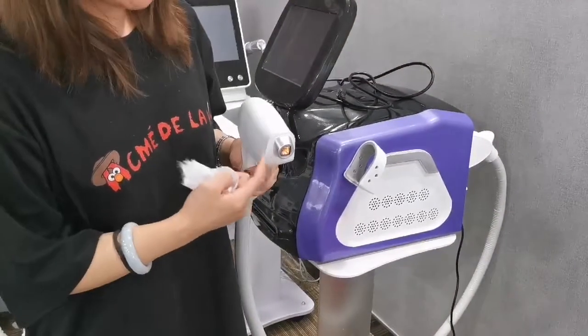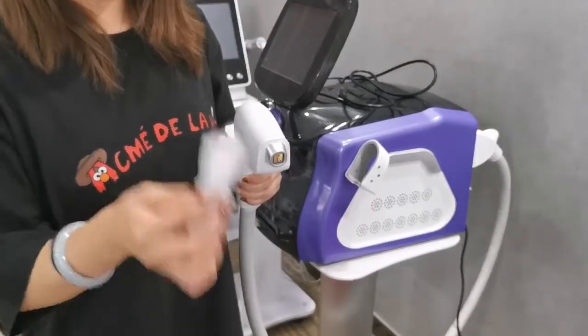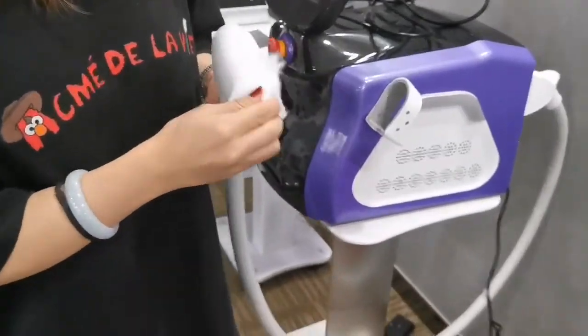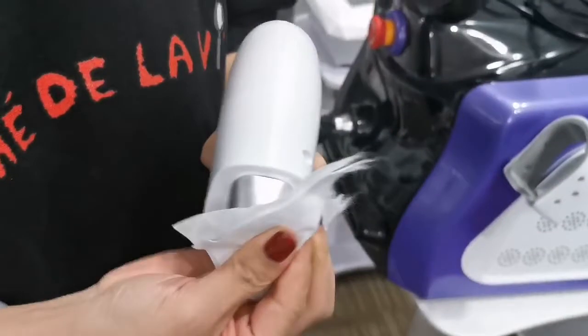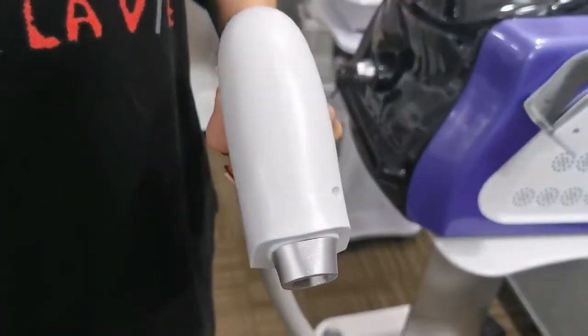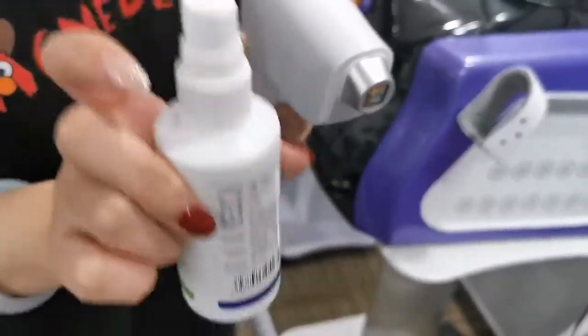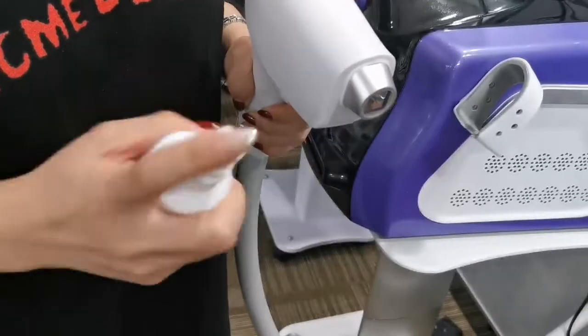After treatment, there will be some gel on the head, so you need to use a tissue to remove the gel firstly. Then use 75% alcohol to sterilize the head.